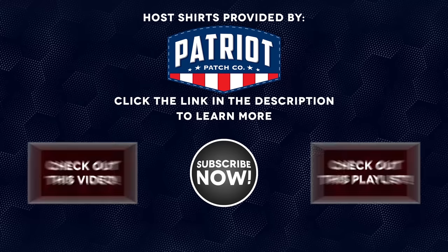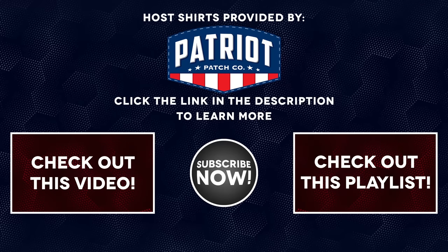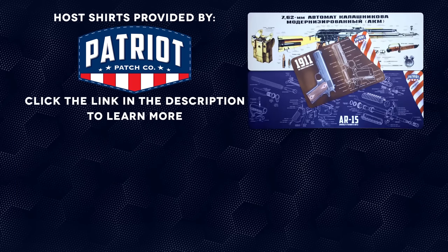The shirts worn in today's video on The Gun Collective have been provided by Patriot Patch. Closed captions have also been brought to you by Patriot Patch Company. Be sure to click the link in the video description to check out all of their great products, including their cleaning mats.